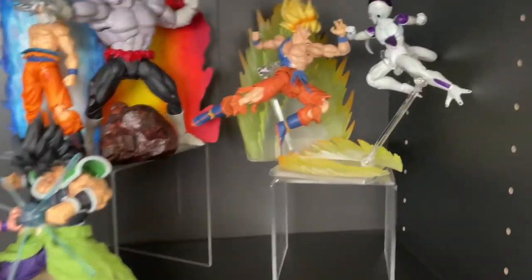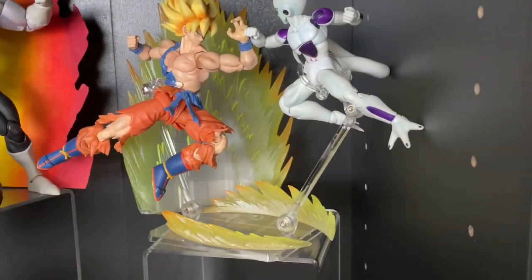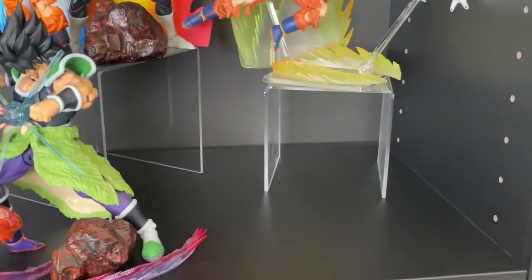Just like that — not too bad, not too bad. Nice Goku versus Frieza going on. I guess I'll have my Z figures on this side now.